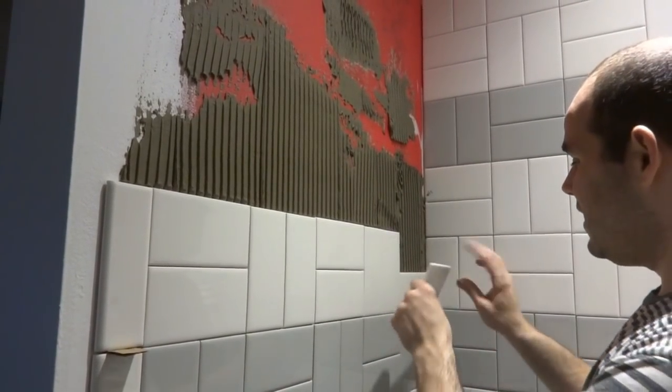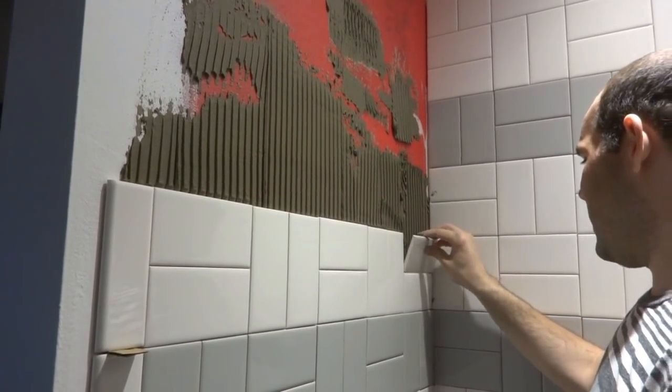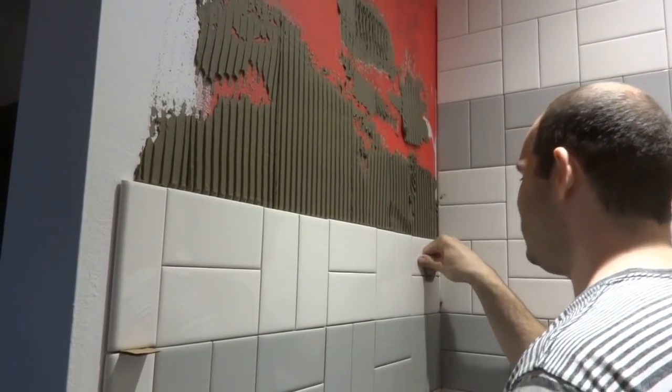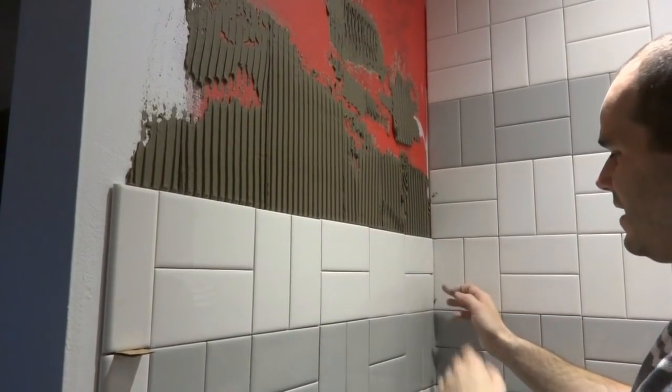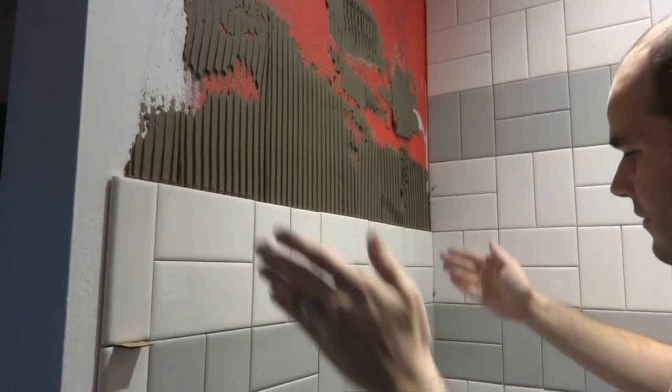Working from the center means if you ever have to cut any edges, it will work out fine. It also depends on your pattern — if it's the regular subway offset style you may not notice a slight wall bow as much, but ours has solid lines everywhere.